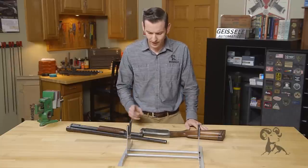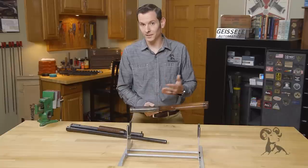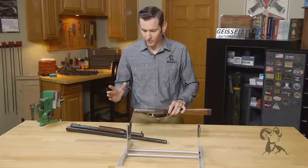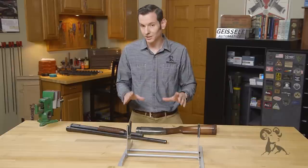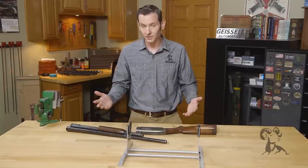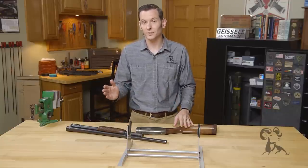The reason this gun was discontinued is because right around 1964 it just got too expensive to manufacture. Before the Remington 870, this was the pump shotgun to have. When Remington came out with the 870, it was significantly cheaper, had that same parts availability, and most importantly it was less expensive to manufacture.